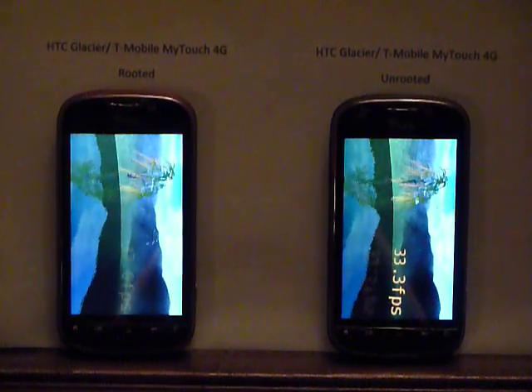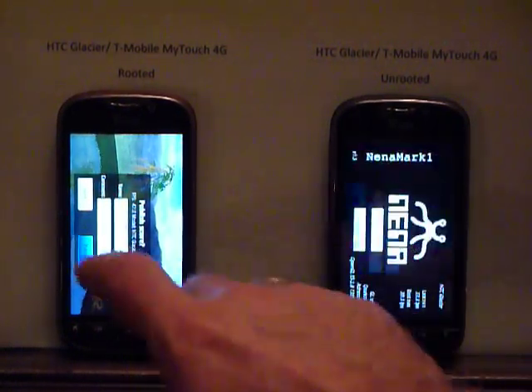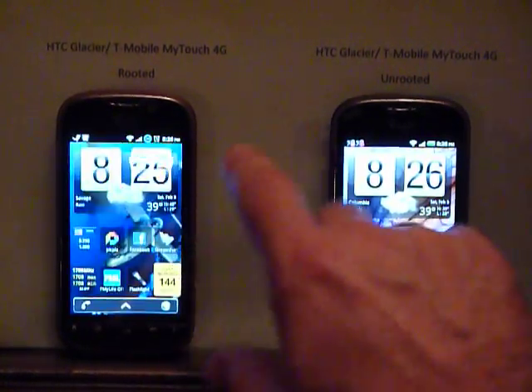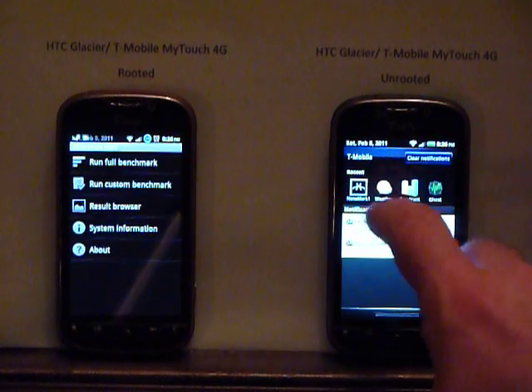On the right you see 33 and a third versus 47 for the rooted phone that's turned up. So we'll go back and take a look at some Quadrant scores and watch how we run on Quadrant.